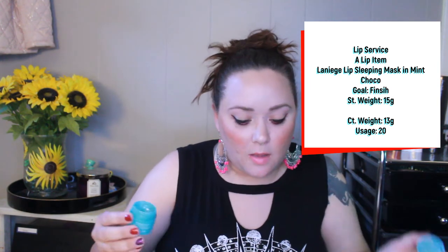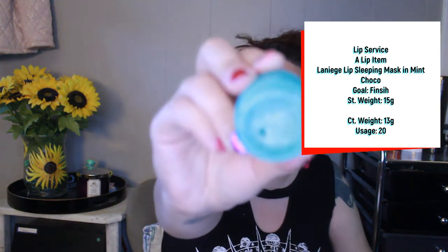The next product is my Laneige Lip Sleeping Mask — a deluxe sample in the shade/flavor Mint Cocoa. My goal is to finish this. I have used it 20 times and still have a lot left; you don't need a lot for your lips at night. Self-care has not been a priority in my life the last couple of months, so only 20 times. I definitely think it's going to take a long time to finish — this will probably be in until the very end of the project.